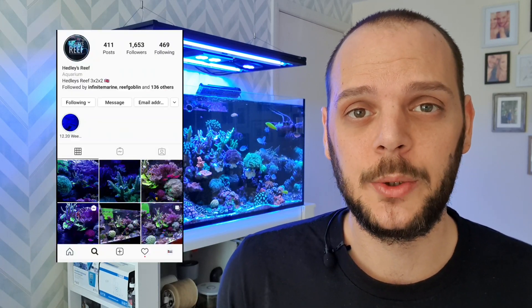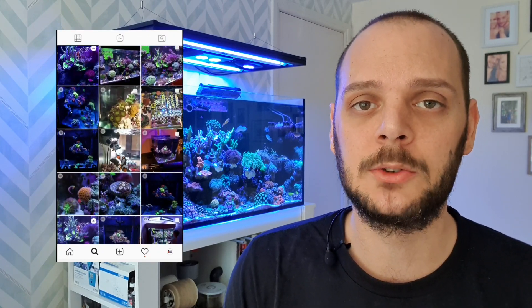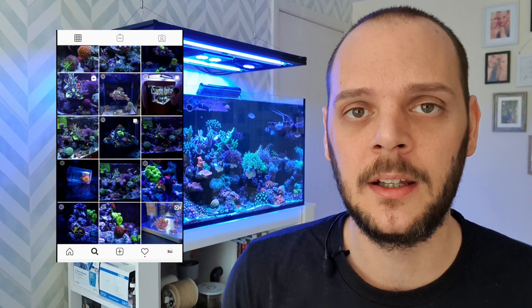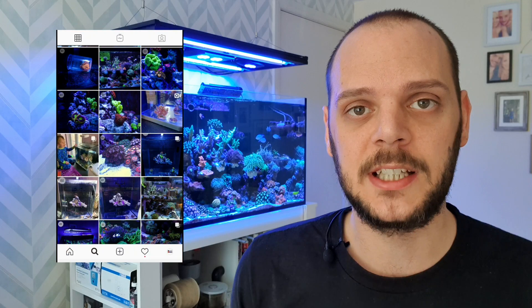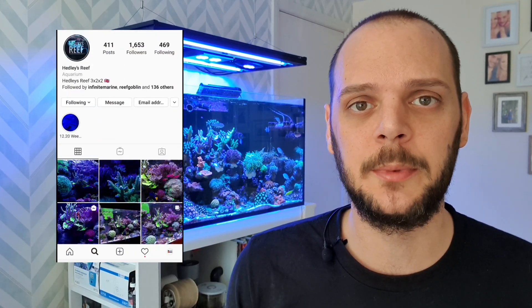I want to start by saying a big thank you to Hedley's Reef. He has been a massive helper over the last few days — he's really sort of taught me through it. Some of the stuff I've been going through on this tank has just had my head spinning. So it's really nice to speak to somebody level-headed and willing to talk you through it, going from the start as to where you started going wrong and how to get back on track. Massive shout out to Hedley's Reef — do check him out on Instagram. You're a top bloke.